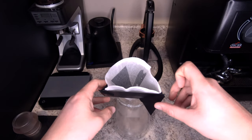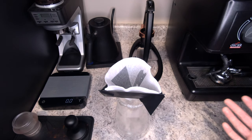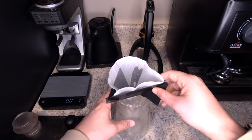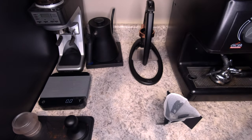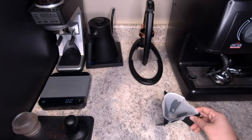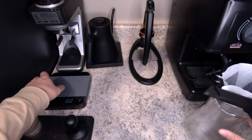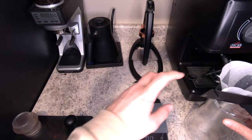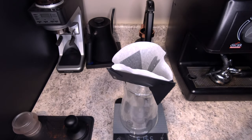Remember, this one is specifically designed for traveling purposes — it's meant to collapse, fold, and fit in a super lightweight small area. All right, so we got that part done. I'm going to dispose of my water, and we are going to do a recipe I use for pretty much everything, which is going to be 320 grams of water and 20 grams of coffee.